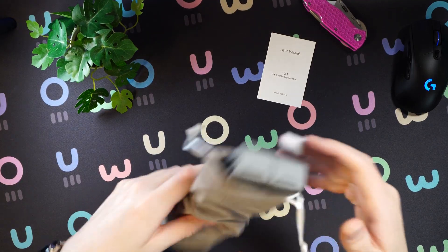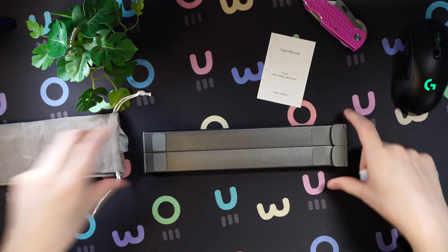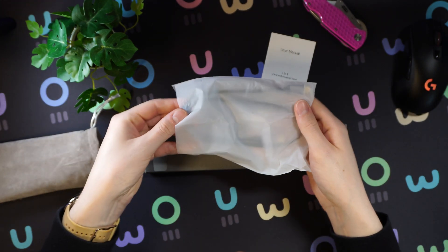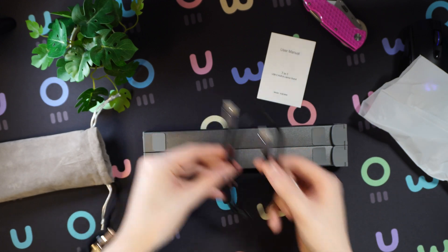Here we have the lovely pouch. This is going to be very good in case you are traveling and want to take this on the go. It protects the stand and your MacBook if you put them both into the same compartment. Let's unpouche this — and here we already have the stand. Inside we also get a nice USB-C to C cable.